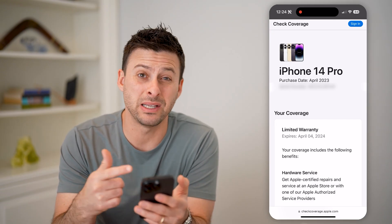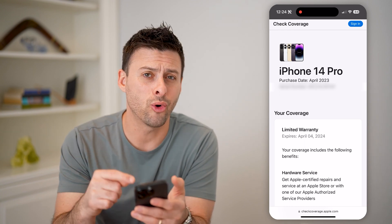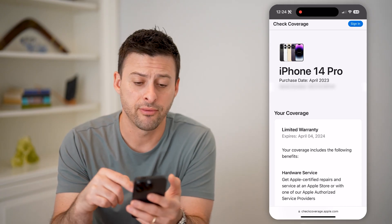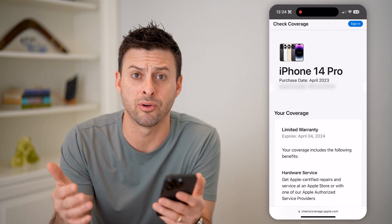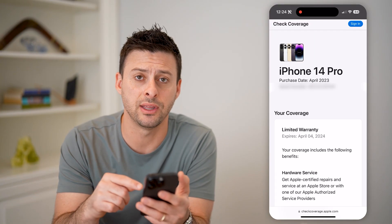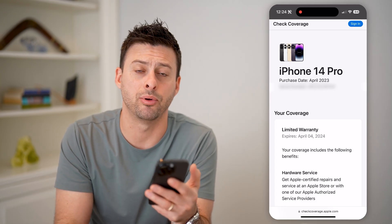If it comes up and basically says it doesn't recognize the serial number or doesn't find it, or if it's a serial number for not the phone that you have — for instance, this is an iPhone 14 Pro, but if it shows up as a serial number for, say, an iPhone 12 — then something's fishy there, and most likely it is not an original Apple iPhone.